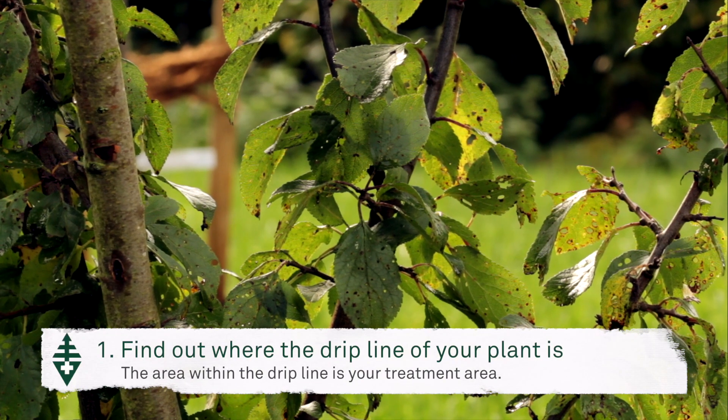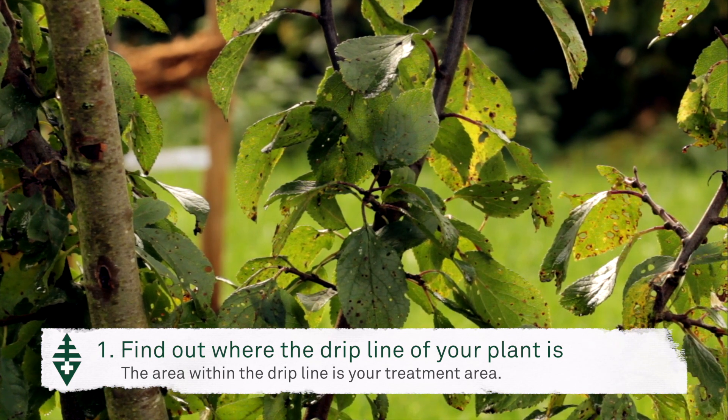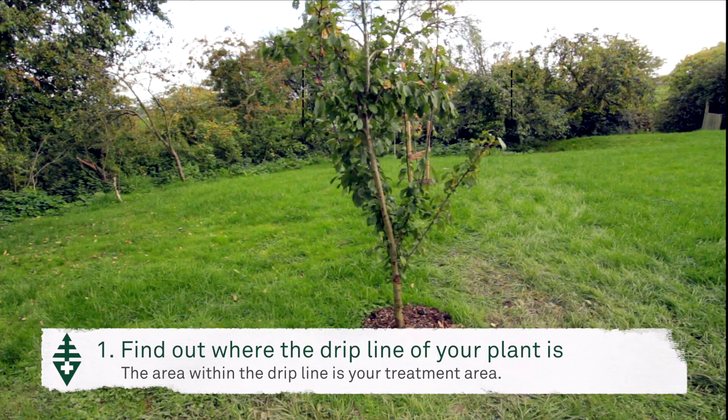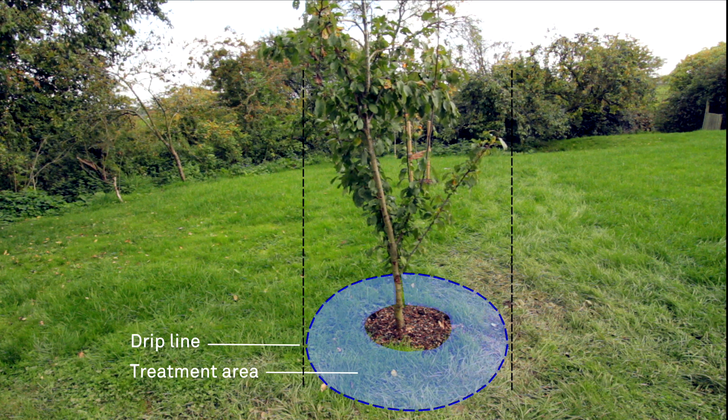First, we need to determine where the drip line of the tree is, which is defined as the ground directly below the outer circumference of the tree's crown. This is going to be our treatment area. This tree has a relatively small diameter of about 1.5 metres, and therefore the area is about 1.8 metres squared.